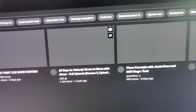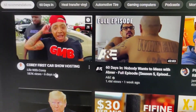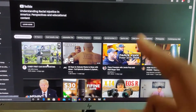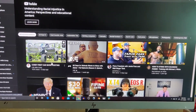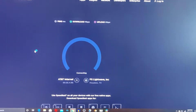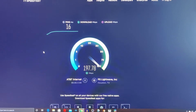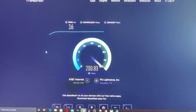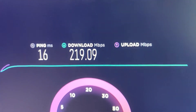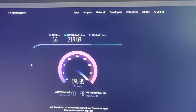Everything's working. We need to do a speed test — let's see what we get. I thought it was going to be around 500, but that's pretty slow. We might have to call AT&T. I think we can do better than that. Maybe I'll try it in a different USB port, or maybe I'll try it at different angles of the house.